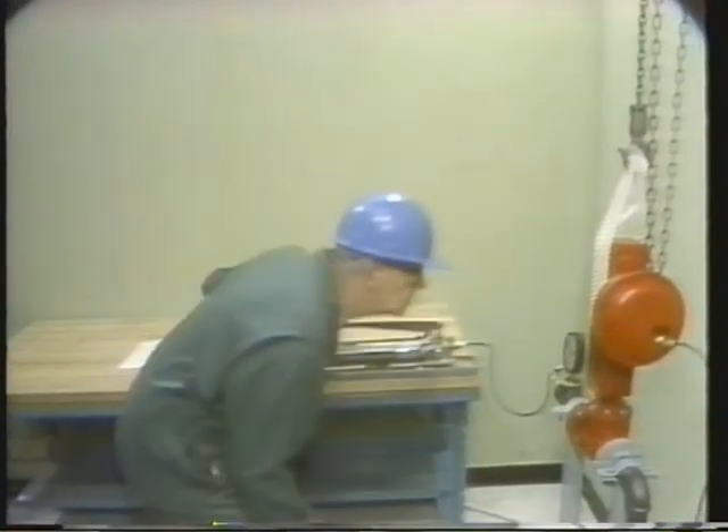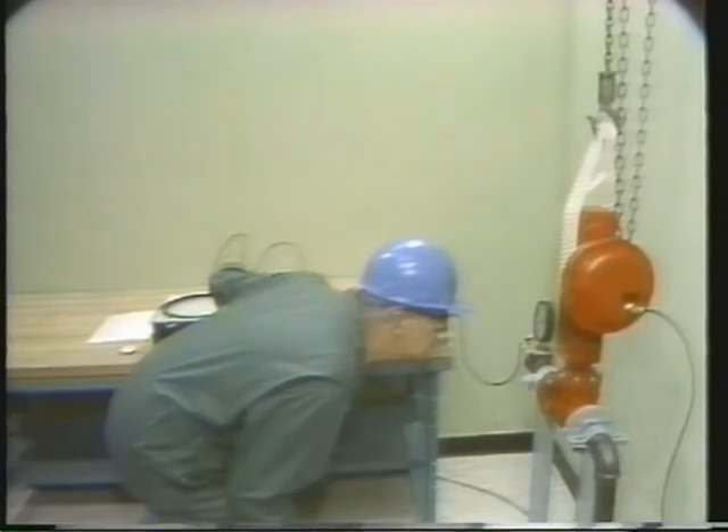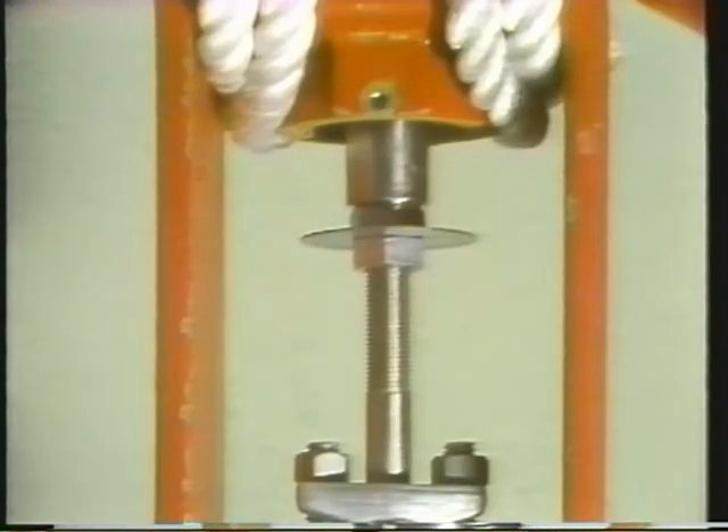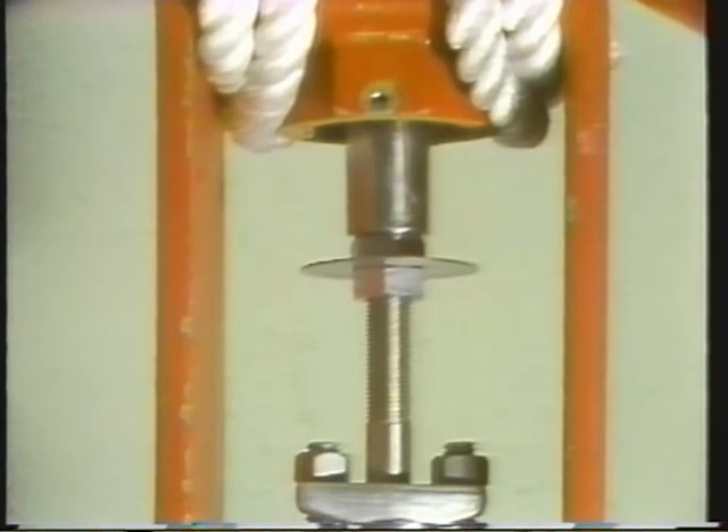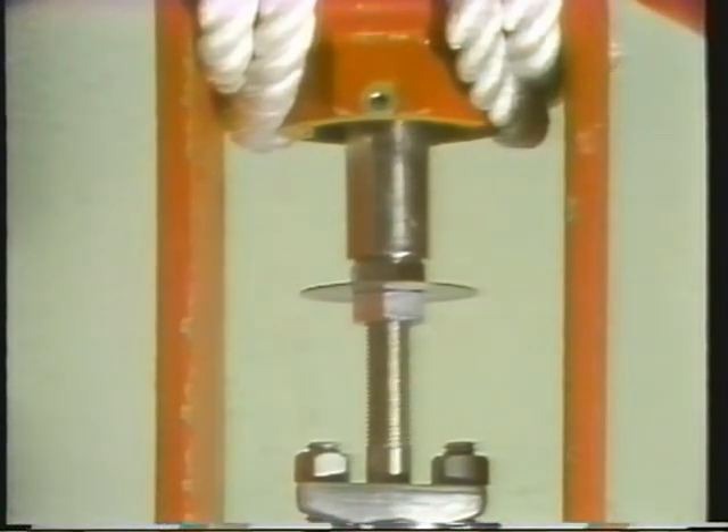The technician begins by sending an air signal from the pneumatic comparator to the actuator. He's watching the stem's movement to make sure it moves all the way through to the closed position, and checking that it operates with a smooth motion. Our stem does move smoothly, which means it's operating correctly. If you see jerking motions of the stem, it could mean that the packing is adjusted too tightly. If that happens, adjust the packing until the stem moves up and down smoothly. At this point, you can adjust the actuator.